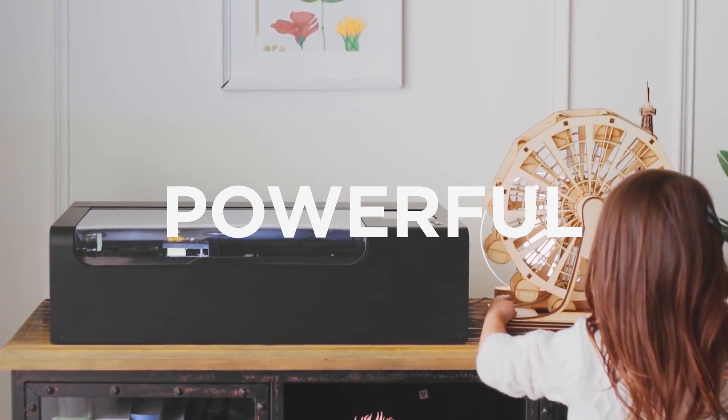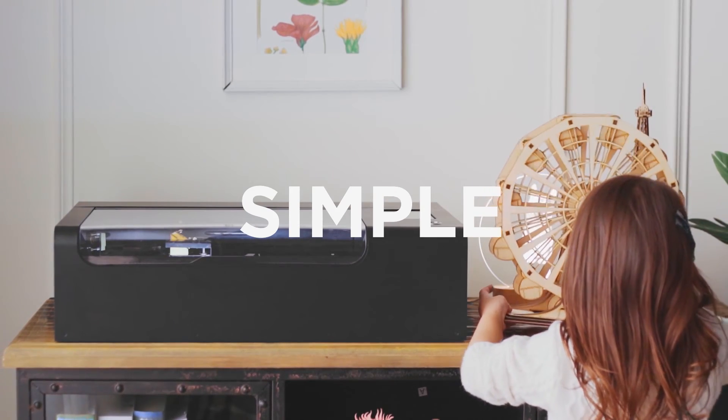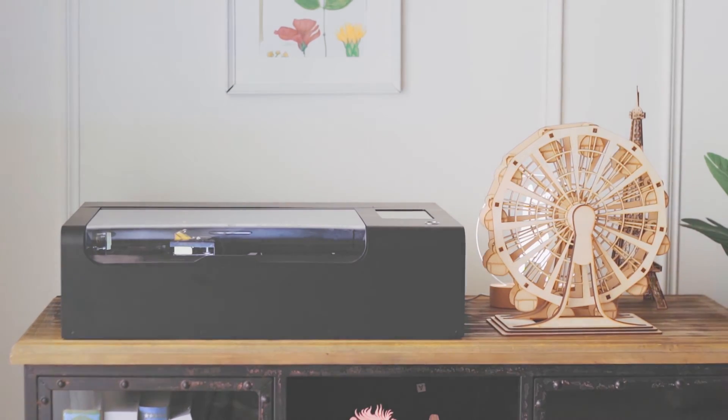Compact. Powerful. Simple. This is BMO — designed to change the way you create. So build great!